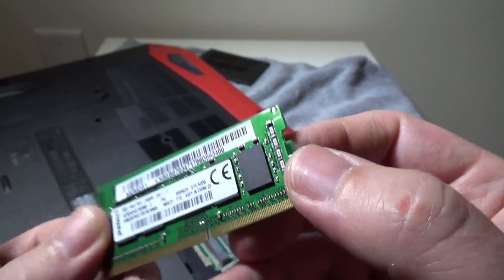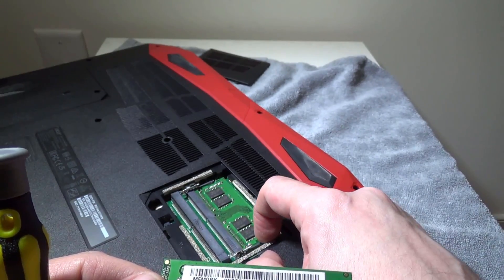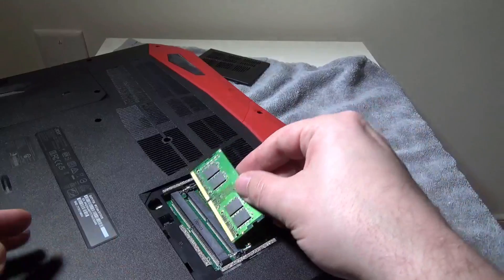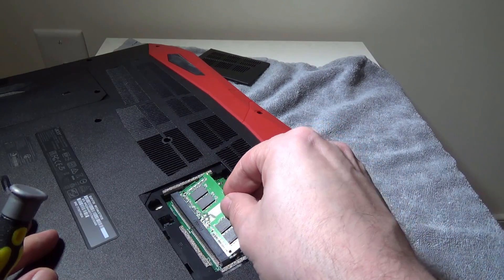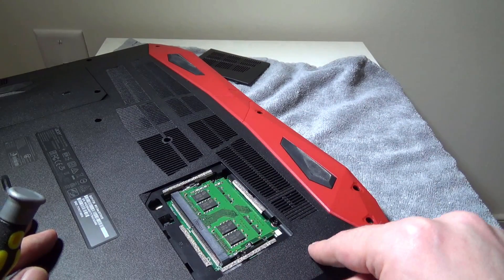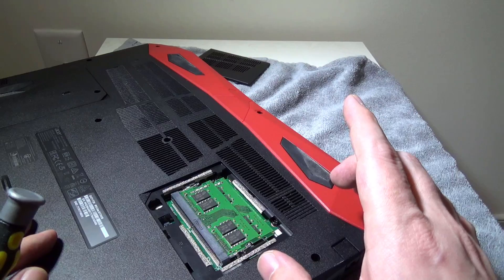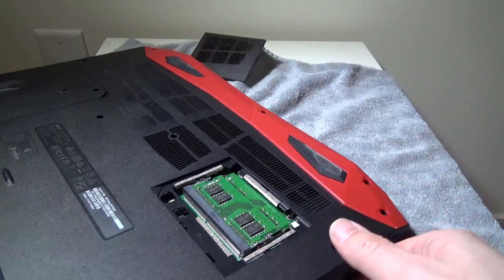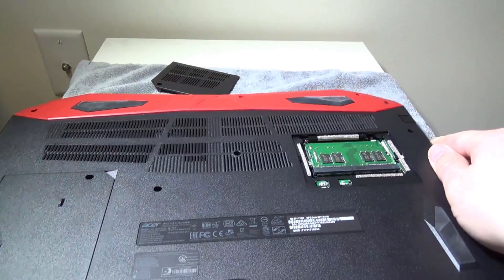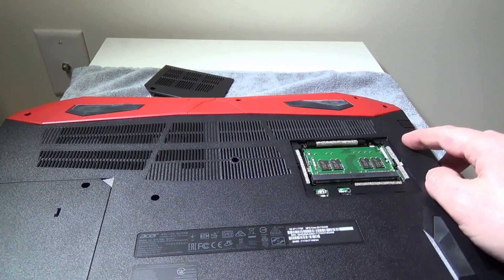There's one stick underneath it and it's the same process to remove that one. If you're going to replace this with 32 gigabytes, you would just buy two 16-gigabyte sticks and put those in — they would then be running in dual channel, just like these two 8-gigabyte sticks are. Putting it back in, you just want to make sure it's at a 45-degree angle, then push it down until the clips clip in on the sides and you're good to go. It's a very easy process — I know a lot of you have done it before, but some viewers haven't.